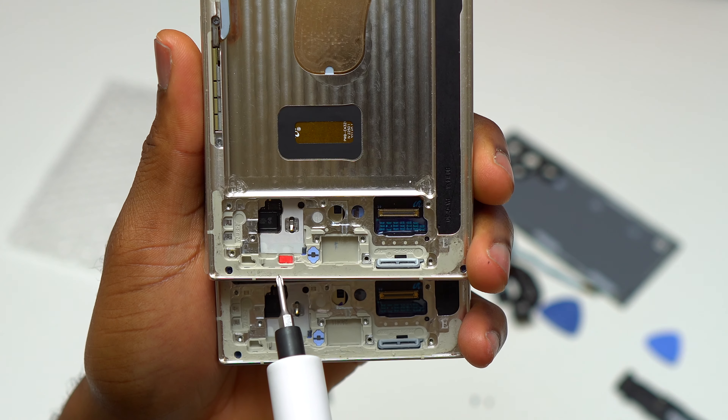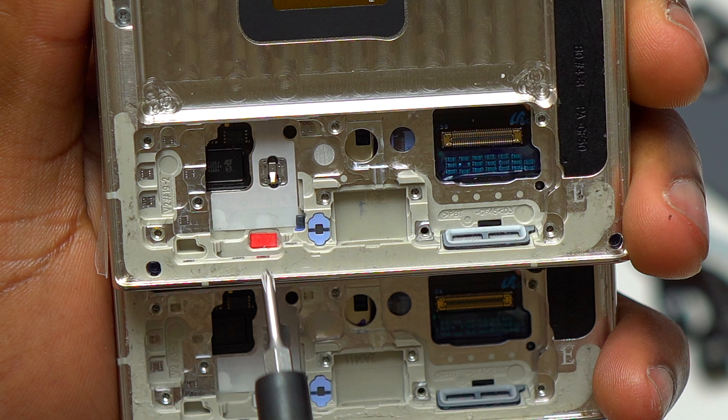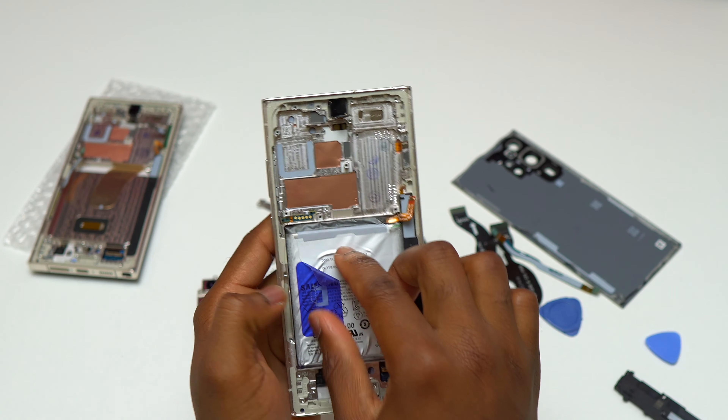Here are the two screens. You can see one has a red dot and the other does not. The red dot means that the frame was exposed to water at some point. Even with that, the screen still works perfectly.